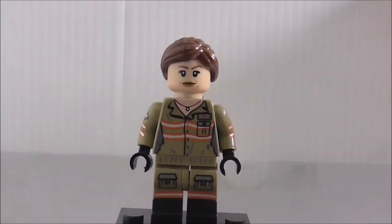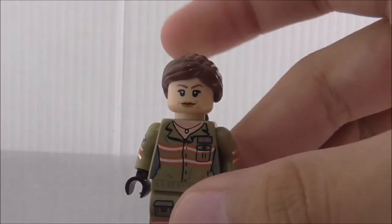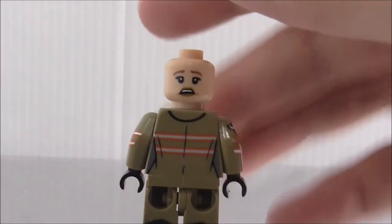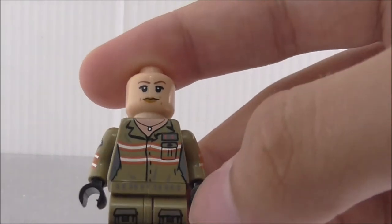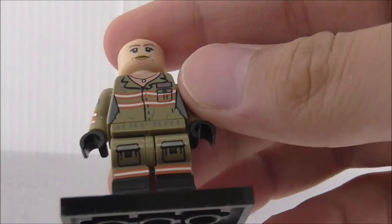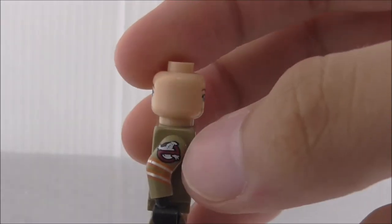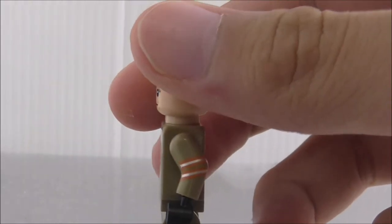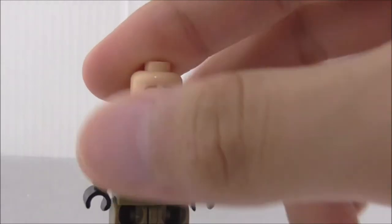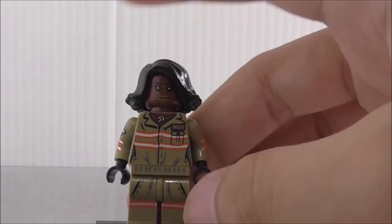The second main figure is Erin. She has a pretty common hair piece. Removing it reveals a shocked or scared alternate expression. The torso printing shows her necklace, a pouch, and orange and white stripes. The legs are dual molded which is nice, with pouch printing and black boots. The side arm printing has a Ghostbusters logo on one side, just stripes on the other. The back has more stripe printing.